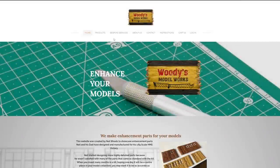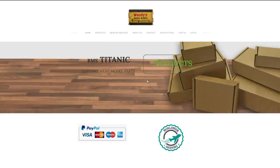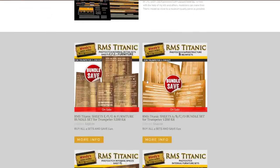Today's episode of the Midwest Model Shop is brought to you by Woody's Model Works — your solution to photo etch products for the 1-200 scale RMS Titanic by Trumpeter.